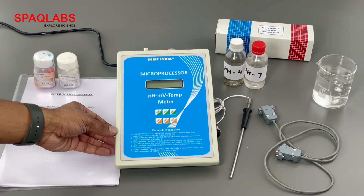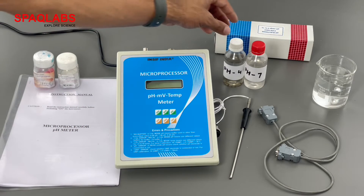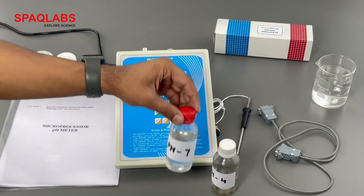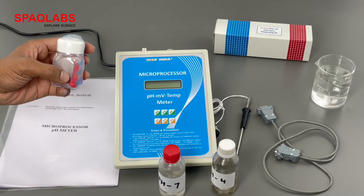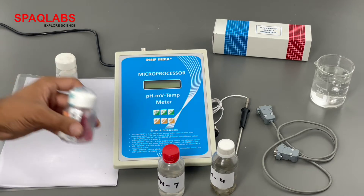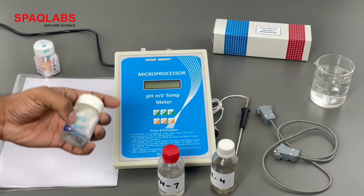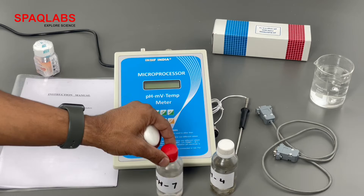This is the microprocessor pH meter and these are the prepared samples, buffer solutions for pH 4 and pH 7. These are prepared from capsules. One capsule is dissolved in 100 ml of distilled water for pH 4, and another capsule is dissolved in 100 ml of distilled water to prepare the pH 7 buffer.